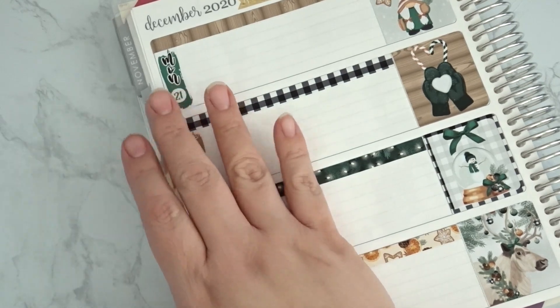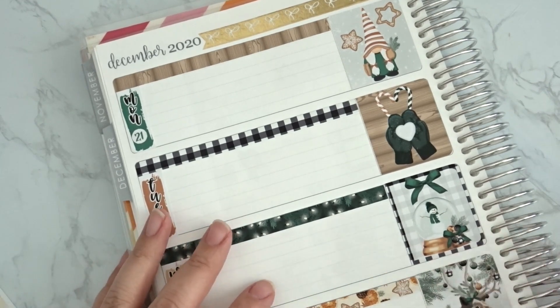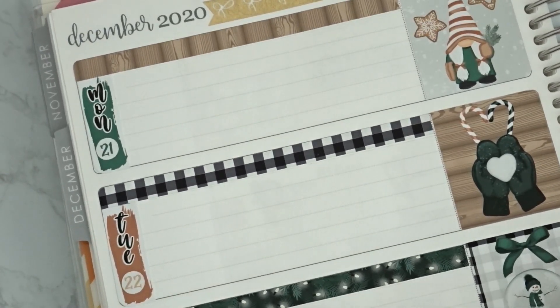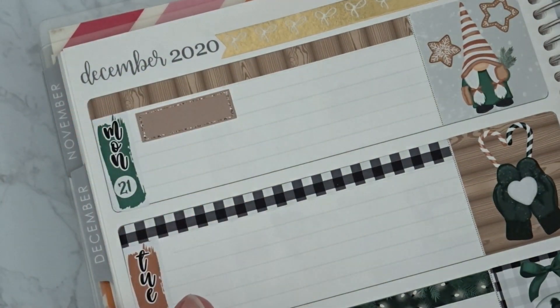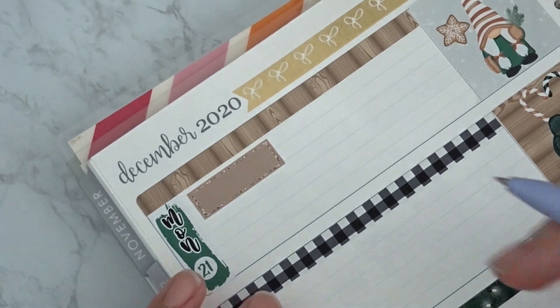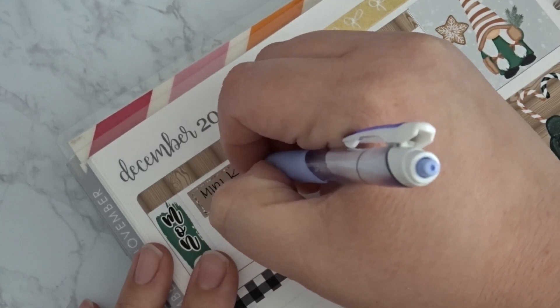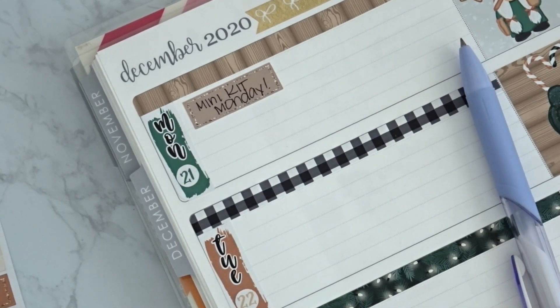I should have prepared and had all my stickers out and ready to go, but I didn't, so I'll just wing it. Monday is Mini Kit Monday, so I'm going to use one of these labels to write that down. I'm going to put down a cute sticker — this one's from Bubba Bear Studios.